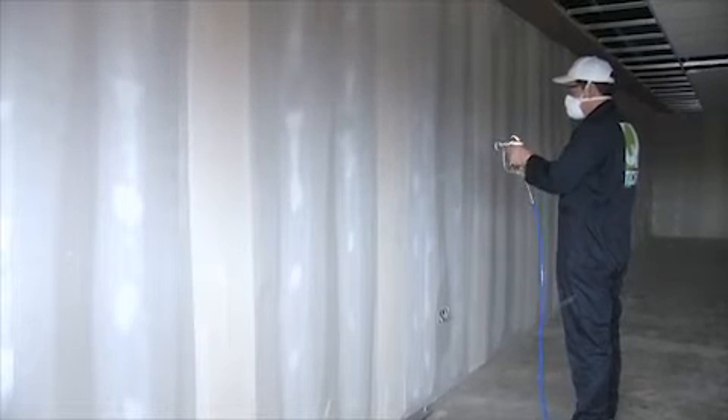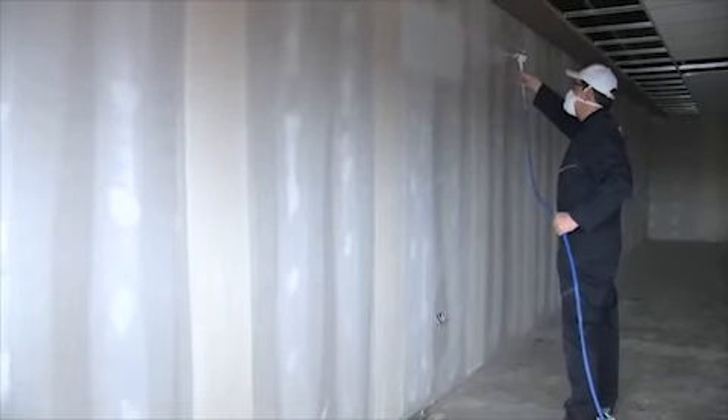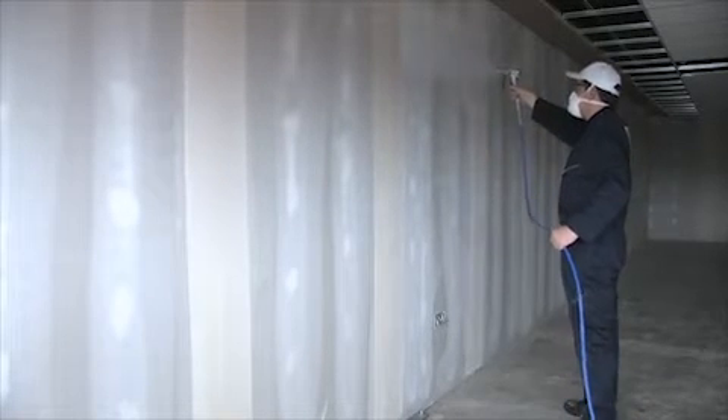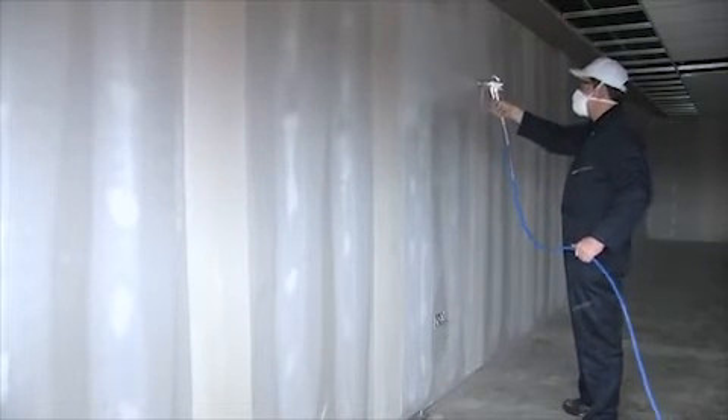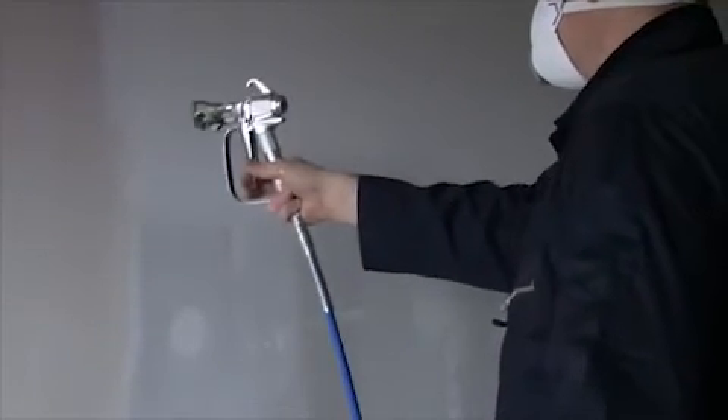Work in sections only as far as you can comfortably reach. Trigger the spray gun at the beginning of each spray pass and at the end of each pass. Point the spray gun at the edge of the previous pass, so that the spray pattern is actually overlapping the previous spray pass.